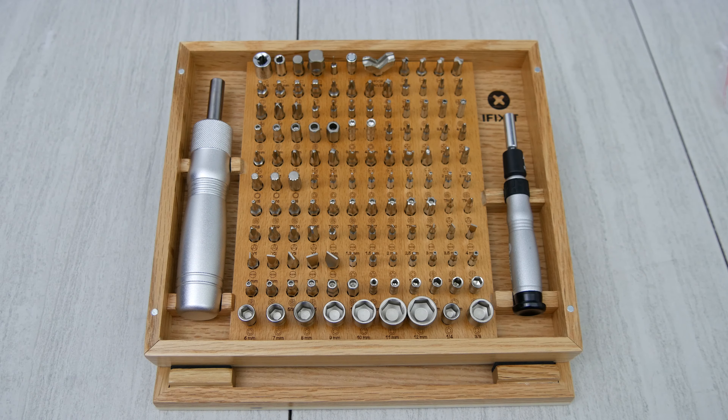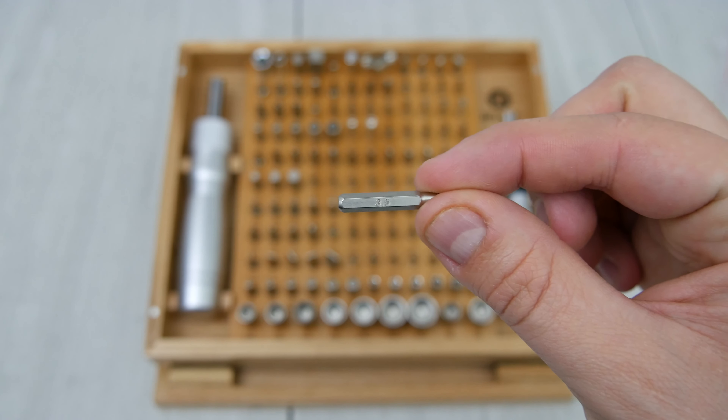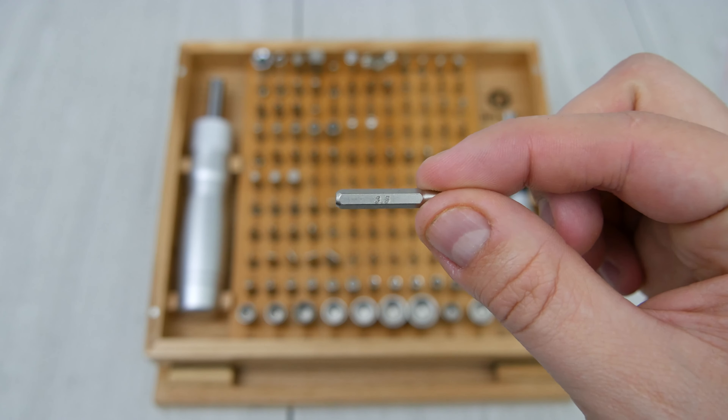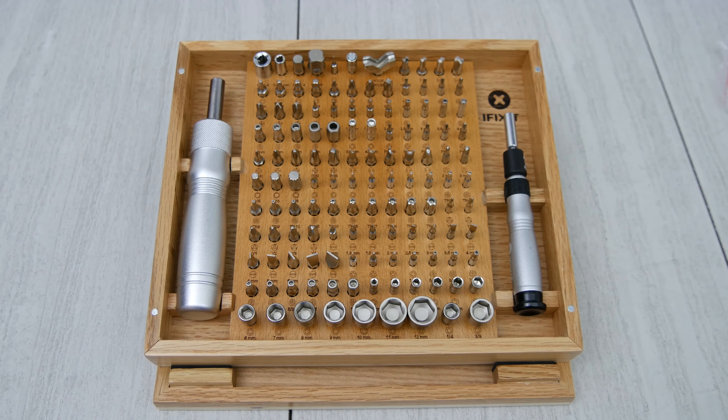Another cool thing I like about iFixit bits is the bit size is stamped onto the bit, which doesn't seem like a big deal, but if you're trying to make a device video it's cool just to pull the bit out and see exactly what size you're working with. This kit's probably not for your entry-level user, but I say buy it if you're into mobile device repair. Anyway, thanks for watching — catch you in the next one. Peace.